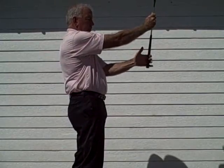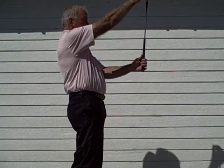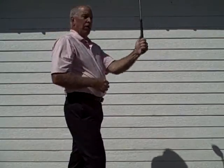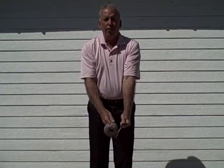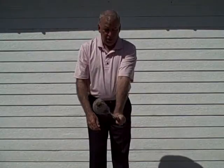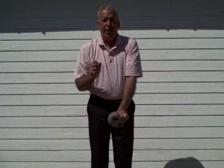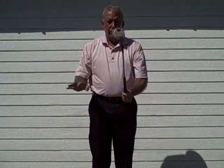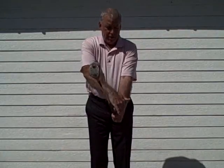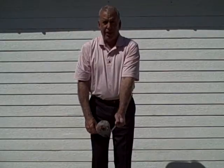Once you've got that secure and pulled down, you can then adjust your club face to that point. One other thing John wanted to make sure of is that the back of the left hand and the back of the forearm are in line. If you have a cup in the back of your left hand, that will create an unwanted hinge on the way back. By creating that alignment between the back of the left hand and the forearm, we have disabled that power cup in the back of the left wrist.